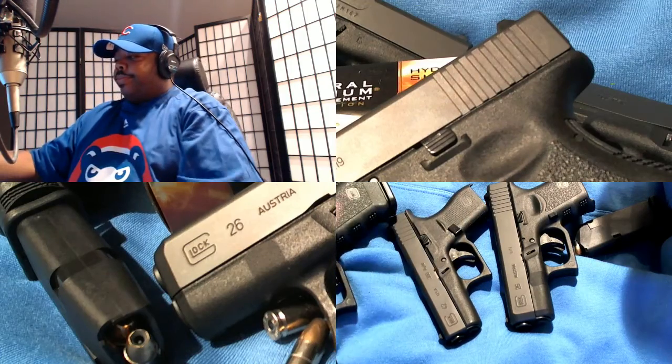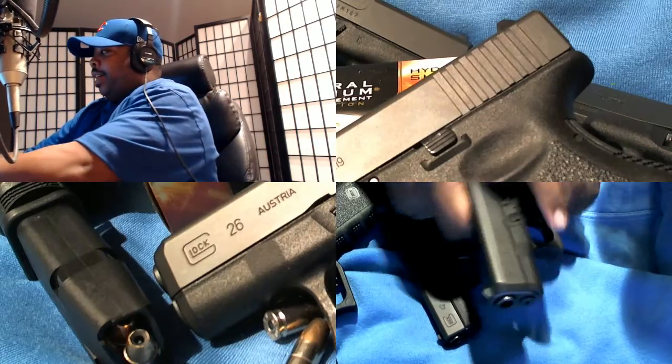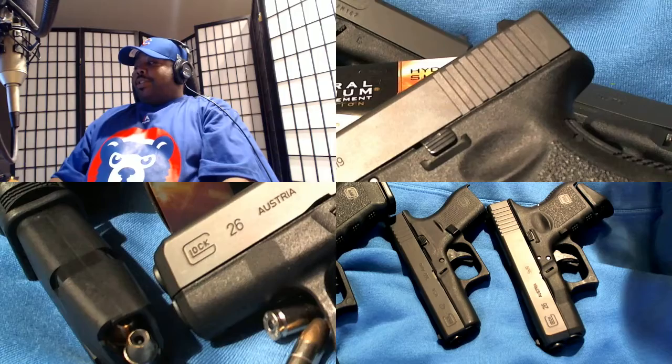There's nothing in any of the chambers — I've already checked them. But if you want, I'll danger-check it for you. There you go — chamber checks, right.